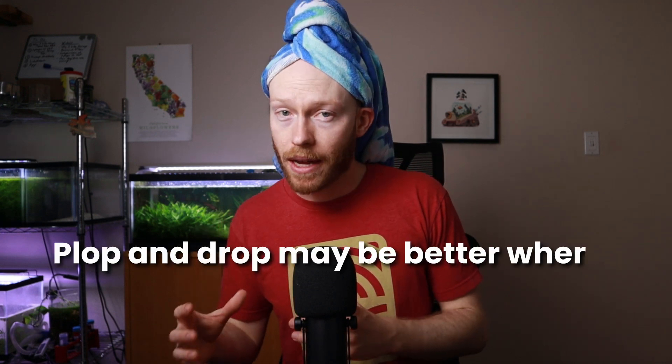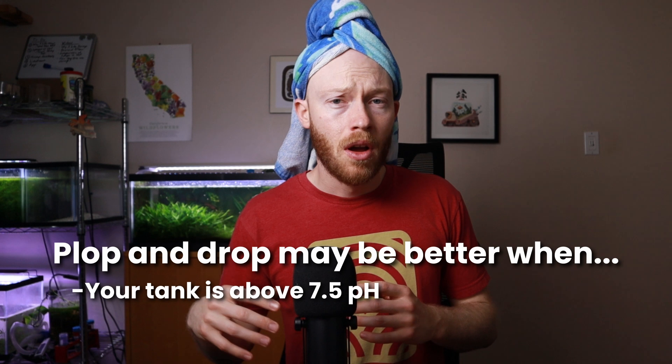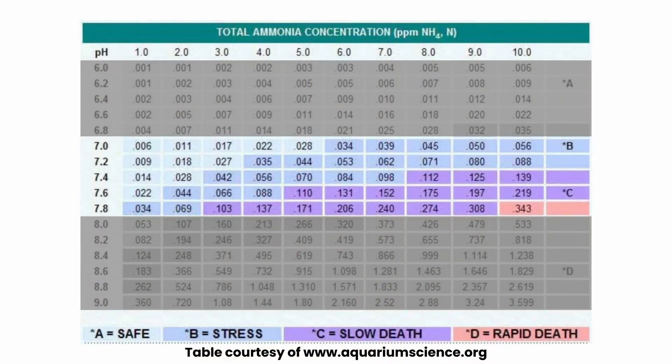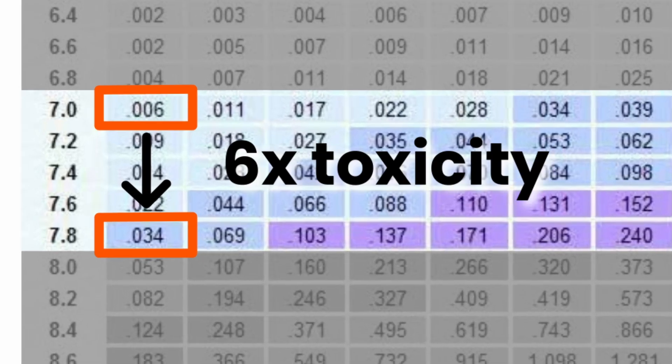In that circumstance, plop and drop may be better if your tank is also at a high pH, at about 7.5 or above, and if your tank pH is significantly different from the bag's pH. That's because the toxicity of ammonia depends heavily on the pH. If you're dripping in water that brings the bag from 7 to 7.8 pH, you've just increased ammonia toxicity 6 to 7 times what it was, counteracting any dilution that might have happened.